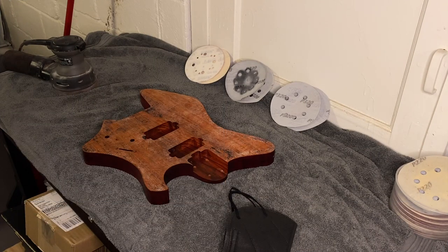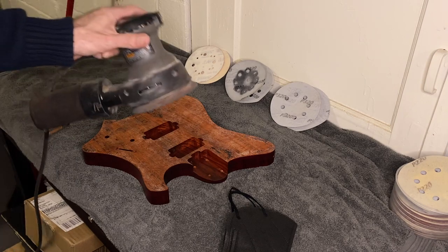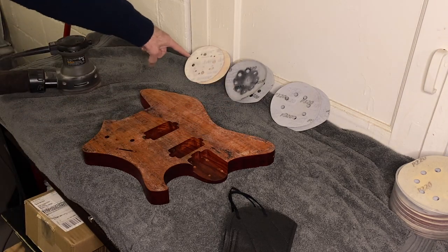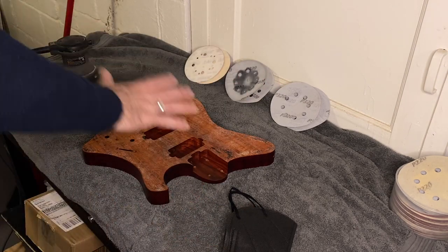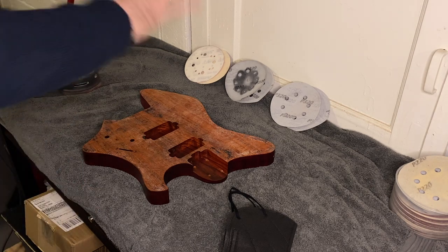Here I am in the basement again. Going to do some sanding. I have my random orbital sander and I'm going to start with 100 grit, then 220, 320. I need some 400 and maybe some 600 — I don't have any of that here, so I'm gonna have to go to Sutherland Lumber tomorrow after I do this.